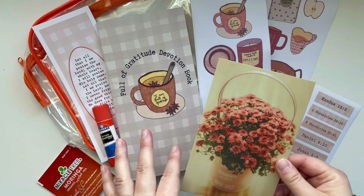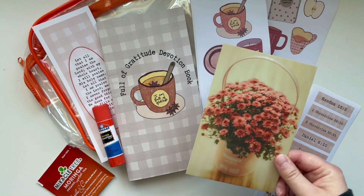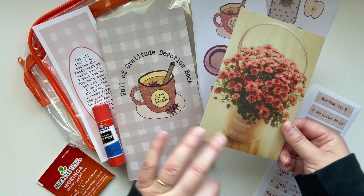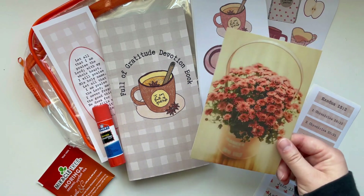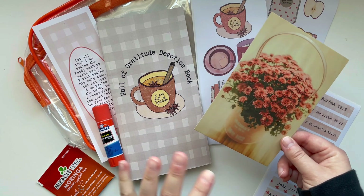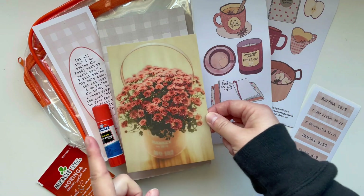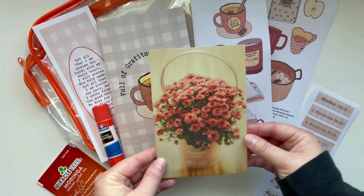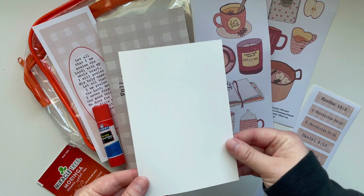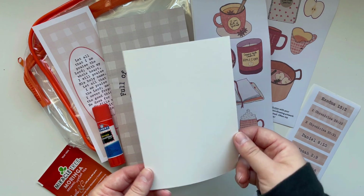You'll get a four by six journaling card — the pack was called cottagecore, so there are some flowers, insects, and butterflies. You could use this as a bookmark, use it as a tip-in, and write a Bible verse on the back, scripture, prayer, or notes.